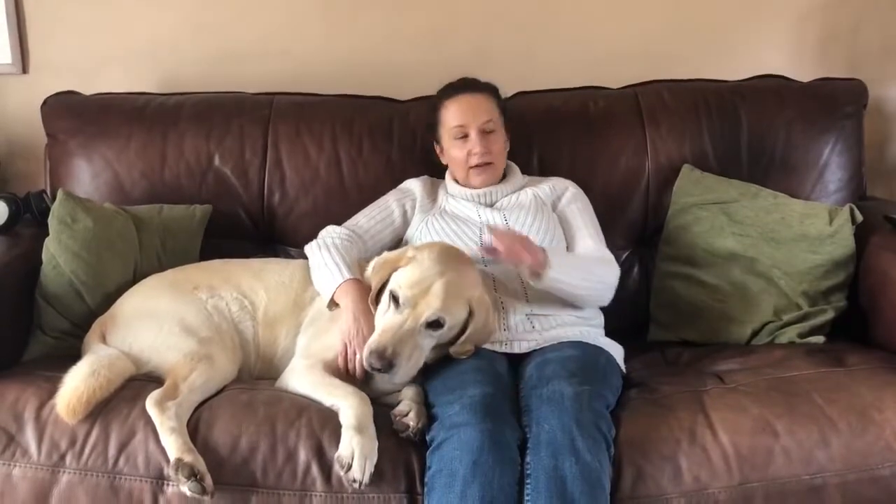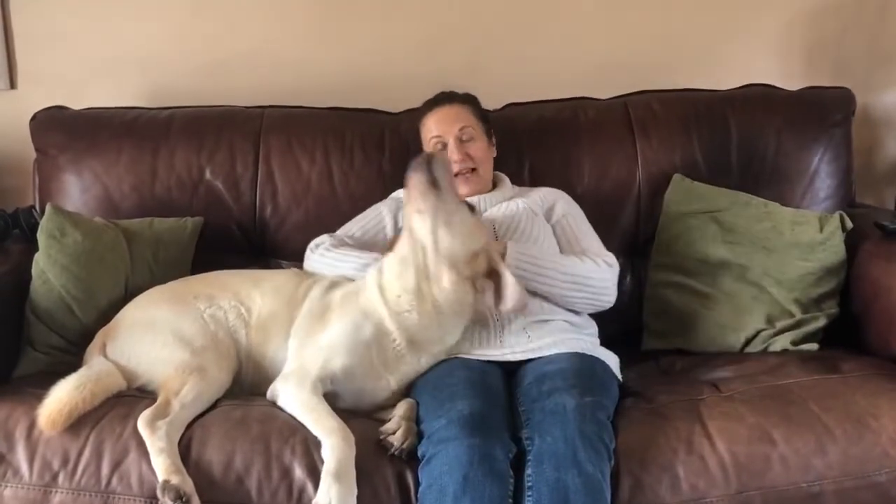He just runs straight through into the living room and plonks himself down on the carpet, and lo and behold I'll have muddy paw prints trailed across the floor, which obviously is a hassle.